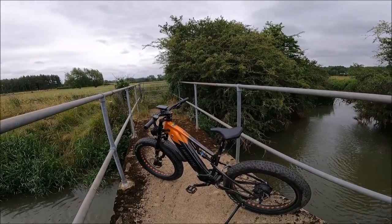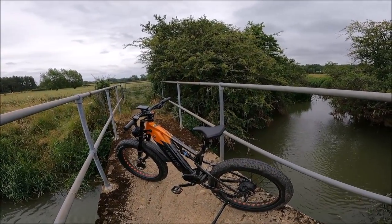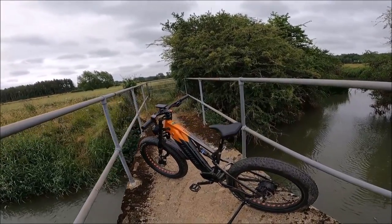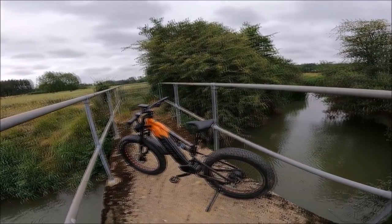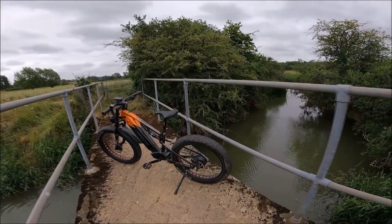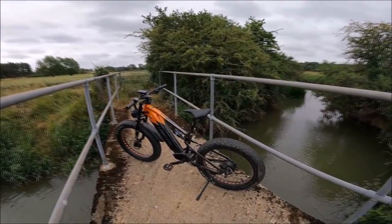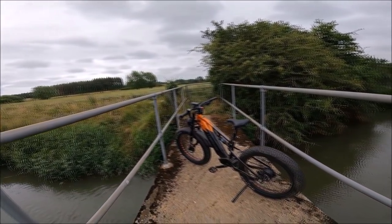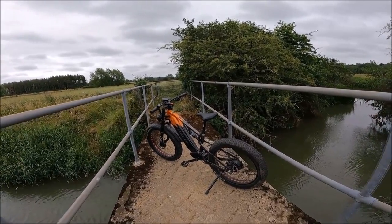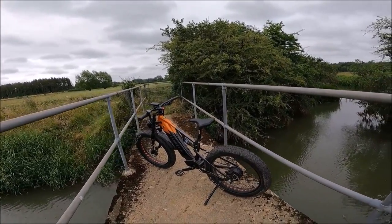Moving on to the likes and what I really think sets this bike off. Number one is the tires — the fat tires. Just riding across rough terrain and down the tracks it's so comfortable, it rides like a dream, and the stability of it is amazing.